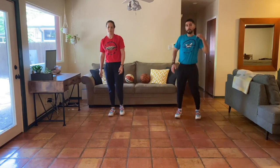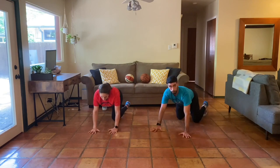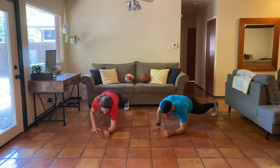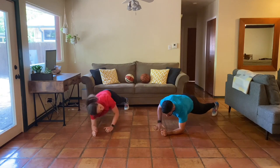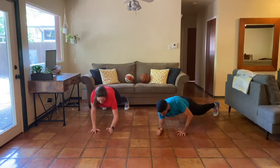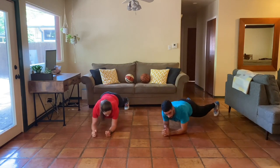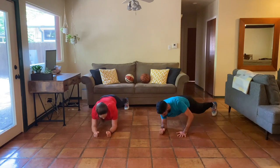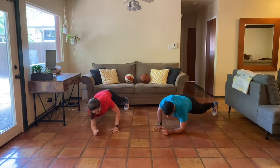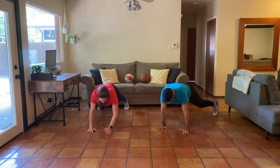Guys, onto the ground — we have a high plank to low plank. Elbows to hands. Five, four, three, two, one — here we go. Remember, the slower and the more controlled, the better for us. Nice job. Stay in control of your breath. Stay in control of your body. We got this. Almost there — 15 seconds. Last five seconds — four, three, two, one. Great job, everybody.